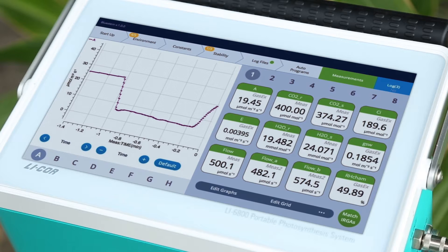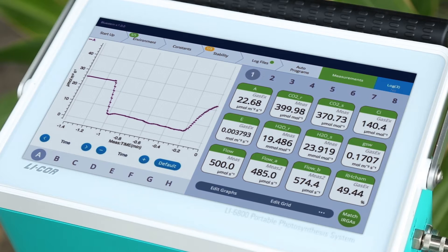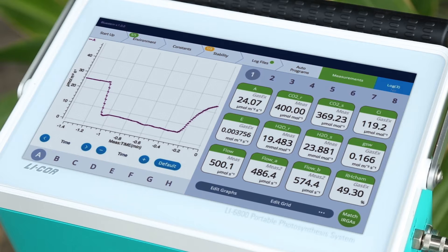When we designed the LI6800, we started with a team of plant physiologists and engineers and asked them to create a completely new instrument.